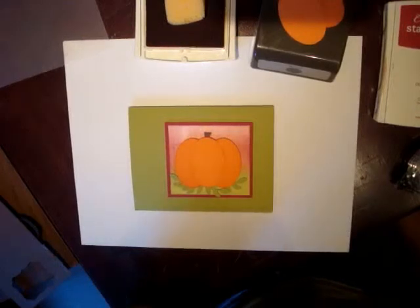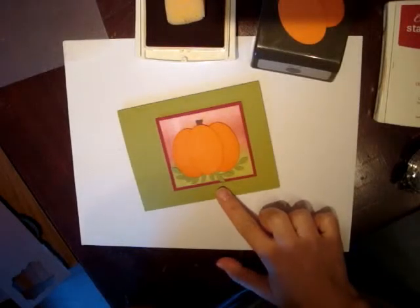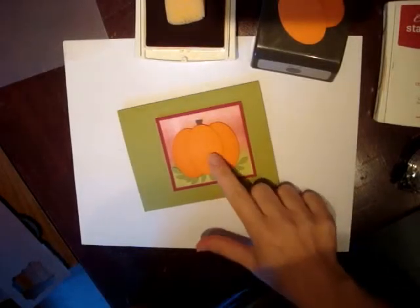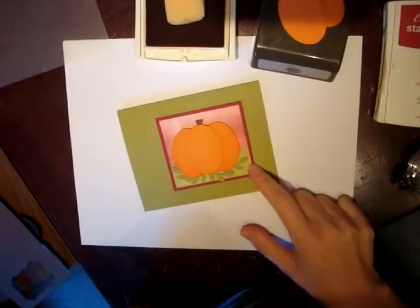Hi, this is Tanya Weir with Spunky Cards, and I'm so glad you're joining me for this video. I am going to show you how I made this card. This card has two separate stars — there's the punch art pumpkin and the brayer background, and I'm going to show you how to do both.